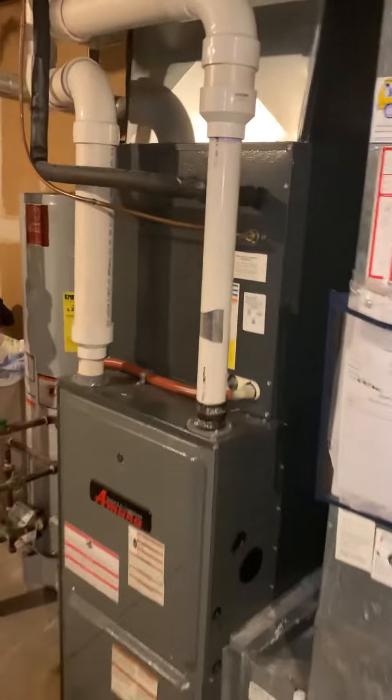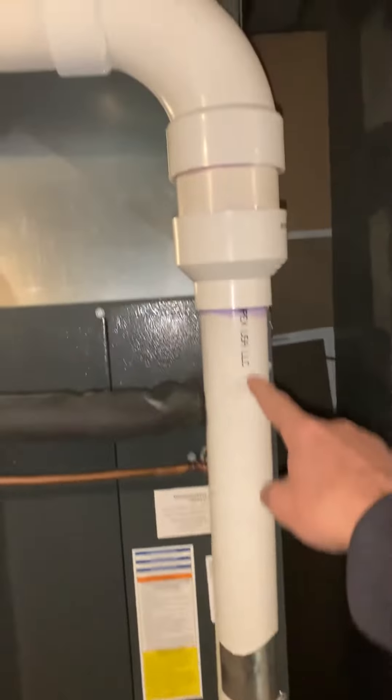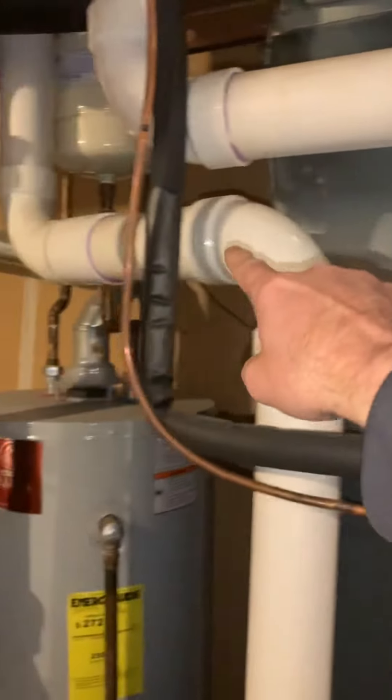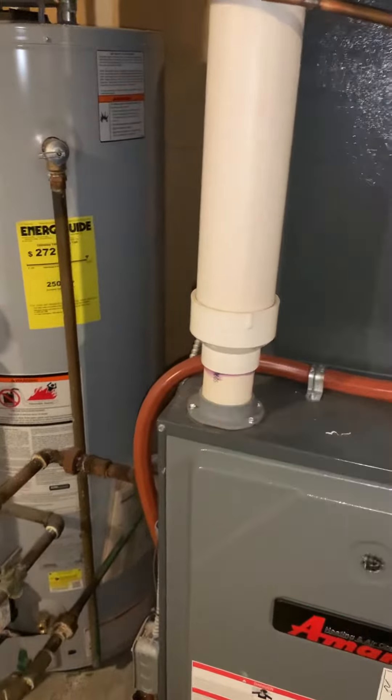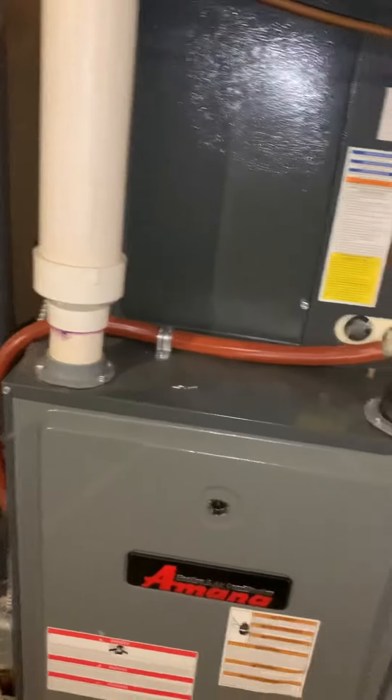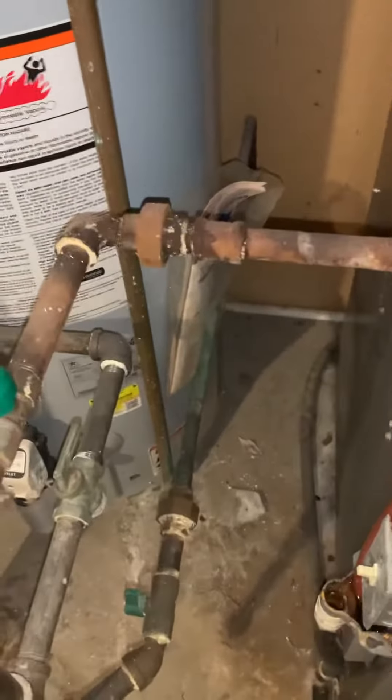We've got two-inch piping here coming up into three-inch, then three-inch coming back all the way down. The drain runs over and meets up with the drain for the furnace and humidifier, then comes around to the floor drain. Gas piping has a shutoff and union coming into that.